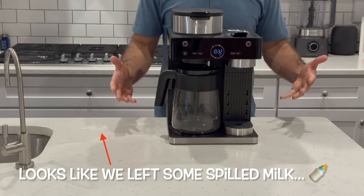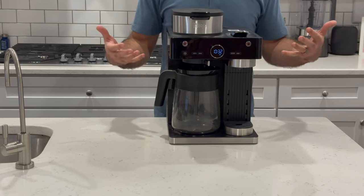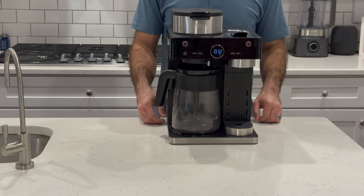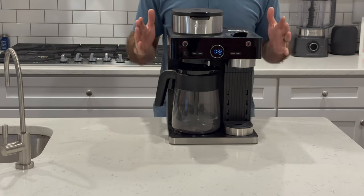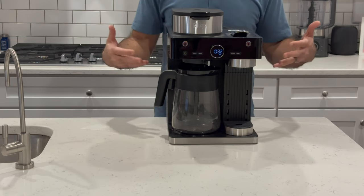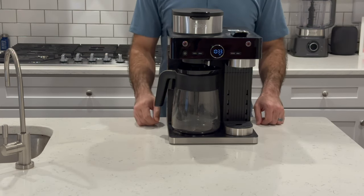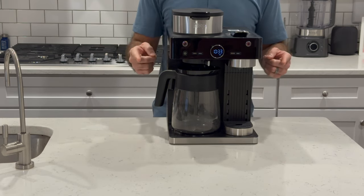And there you have it, folks — our seven-minute review of the Ninja Espresso and Coffee Barista System. I think this is a great unit depending on who it's for. It does a pretty good job in everything it does — makes pretty good Nespresso drinks and pretty good coffee, though not the best in either. But if you're looking for an all-in-one unit or a gift for somebody, this will be that package for you. Thanks for watching — please don't forget to give us a like and subscribe.